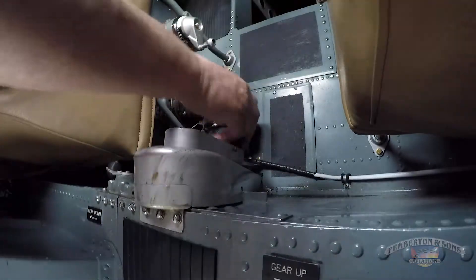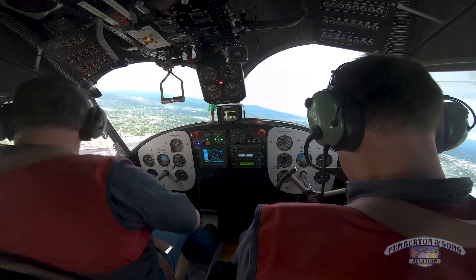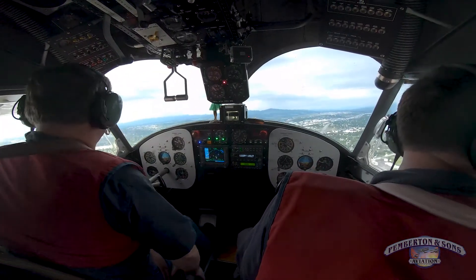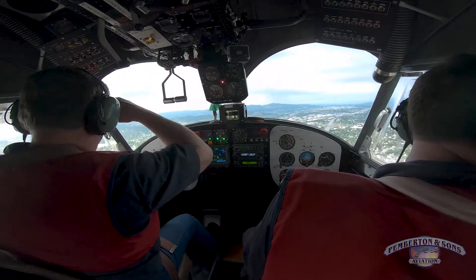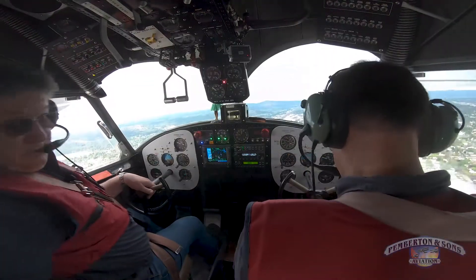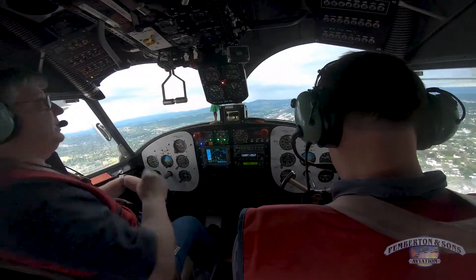I got three greens — gear's down. Okay Aaron, check. Make sure you got a wheel. I got a wheel on my side. Get someone to verify in the back that the gear is down — this is a land landing. Green in the back, left side down. Check. Make sure we're over center on the gear. Mine is. How about yours?